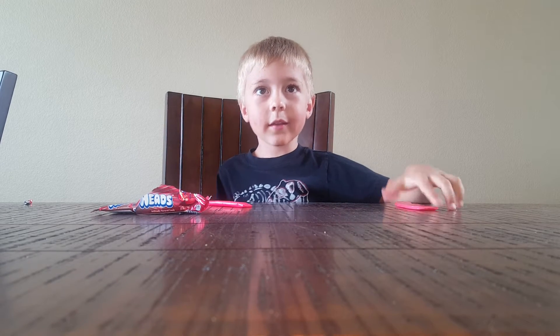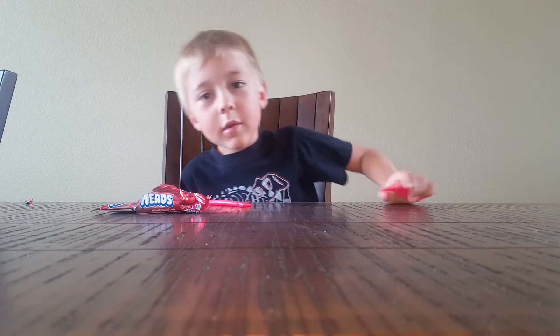This time on Jackson's Toner, we have arrowheads.